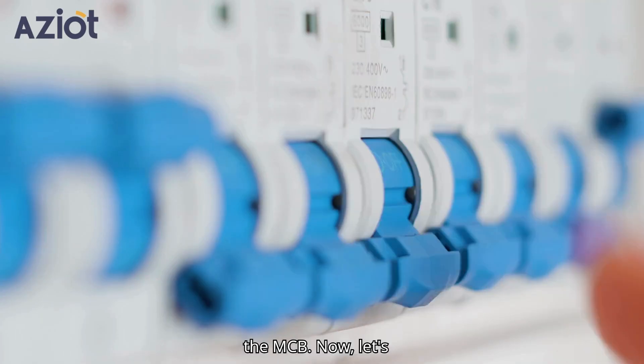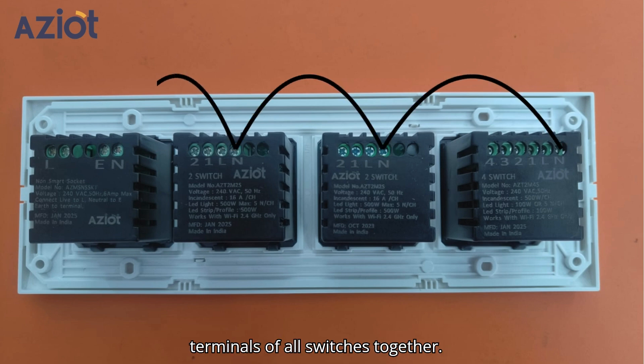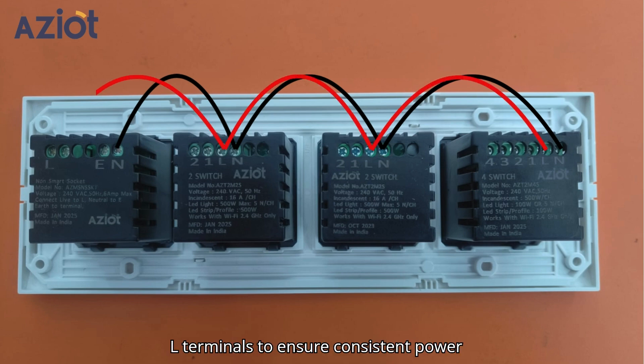First, switch off the MCB. Now, let's connect the neutral terminals. Take small pieces of wire and loop the N-terminals of all switches together. Next, do the same for the live, that is L-terminals, to ensure consistent power distribution.